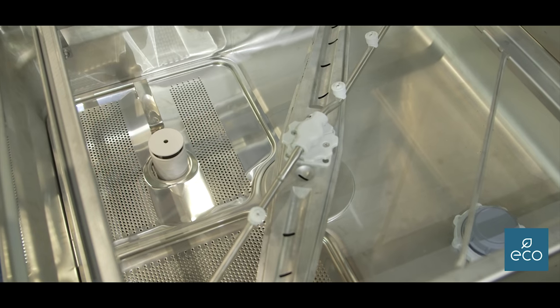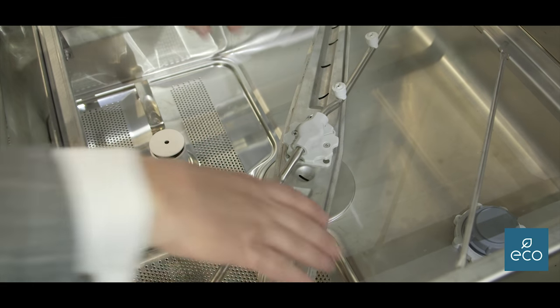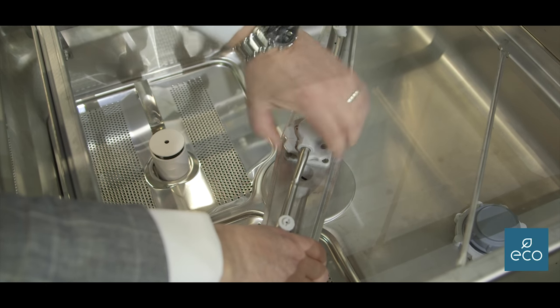This machine leaves the factory as a three-phase machine but can be adapted on site to single phase — though you will get lesser throughput when you do that. It comes as standard with a rinse booster pump, drain pump, and detergent dosing pumps.